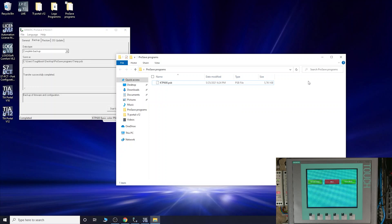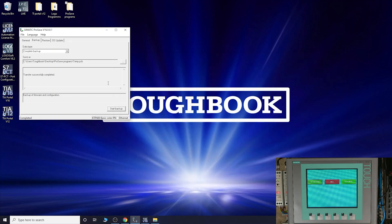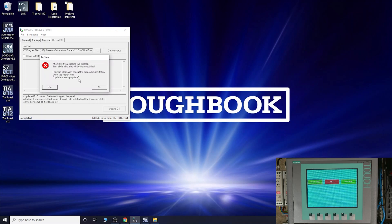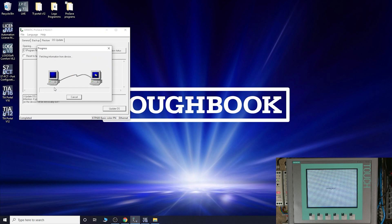Before we continue, we're going to do the OS update. It's always nice to have the operating system on the latest version - it will already be included in ProSave. Click OS Update - it will tell you it's going to delete everything, which is why we just did the backup to keep our program safe. Click Yes and it will start the process. It clears the flash memory, wipes everything off, and starts transferring the basic operating system files. We'll pause here and come back when it's done.